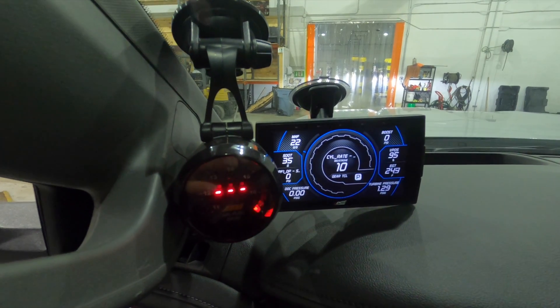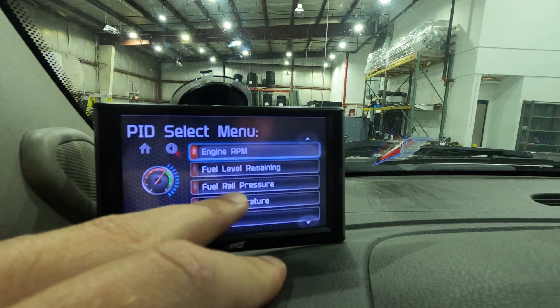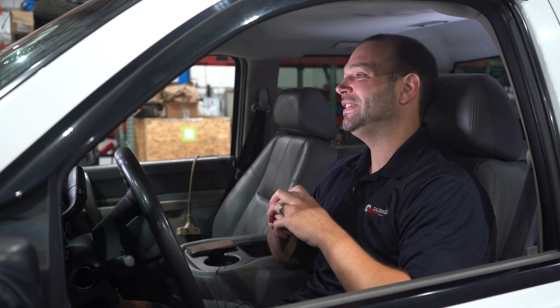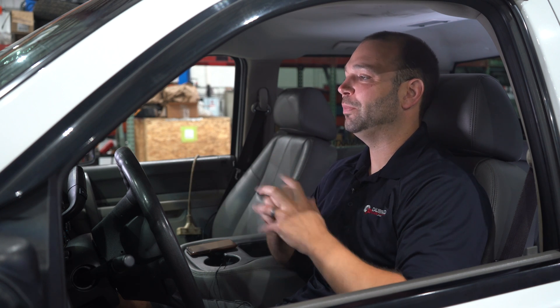So why a CTS? I like the CTS because it gives me access to basically any PID or parameter identifier that would be available on a GM scan tool, and I can toggle between which PIDs I look at at what time. I can set up about 8 or 12 gauges depending on which model CTS I have. Today we're going to be on an Edge CTS 2. There is a new version out, the CTS 3 — it's nicer, better, cleaner, with a better backlight — but for those who've been around a while, a CTS 2 will work just fine.